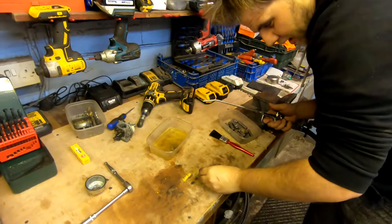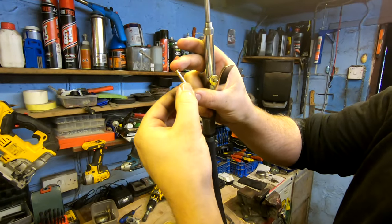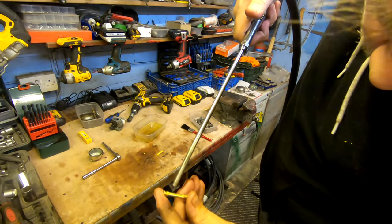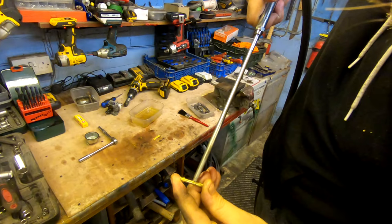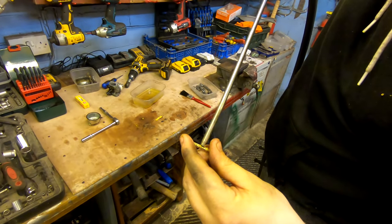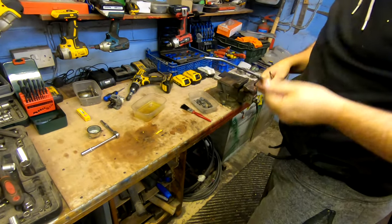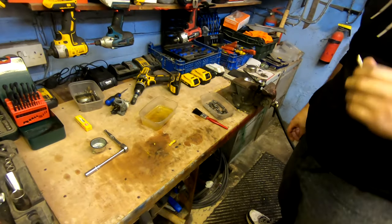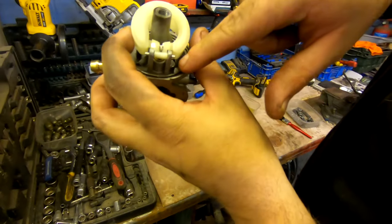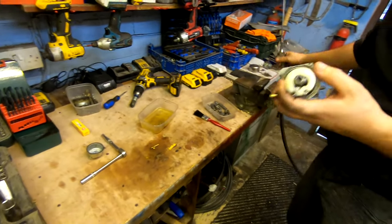Same again with the idle jet — blow through it again, making sure all these tiny little holes inside the jet are blown out and nice and clean. Just put my compressor to it and blow down, top and bottom, same again. Once that's done we can start assembling the jets back into the carb, but first I'm just going to blow around the housing itself just to make sure there's no debris in there, as that can cause a problem.